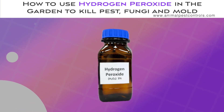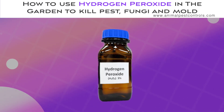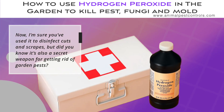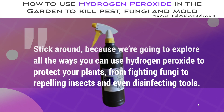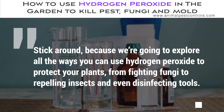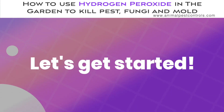Today we're diving deep into one of the most powerful, versatile, and environmentally friendly tools you can have in your garden arsenal: hydrogen peroxide. I'm sure you've used it to disinfect cuts and scrapes, but did you know it's also a secret weapon for getting rid of garden pests? Stick around because we're going to explore all the ways you can use hydrogen peroxide to protect your plants, from fighting fungi to repelling insects and even disinfecting tools. Let's get started.